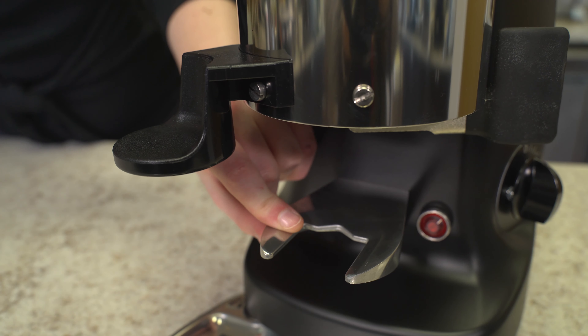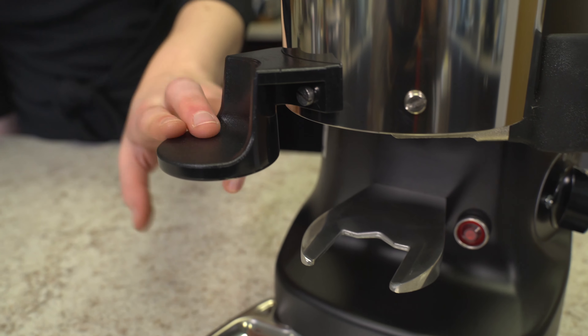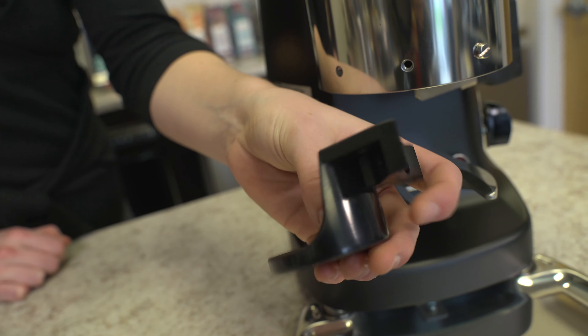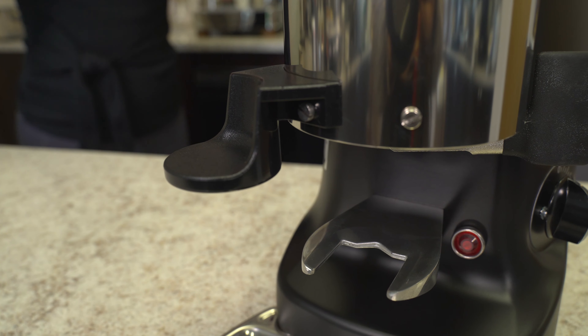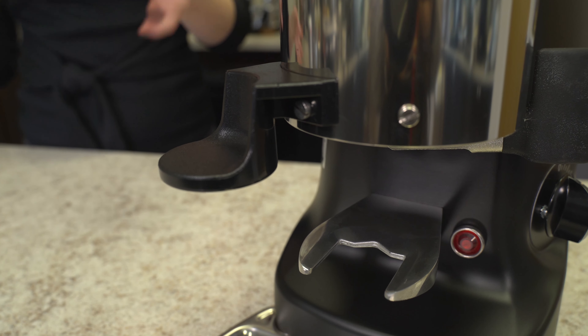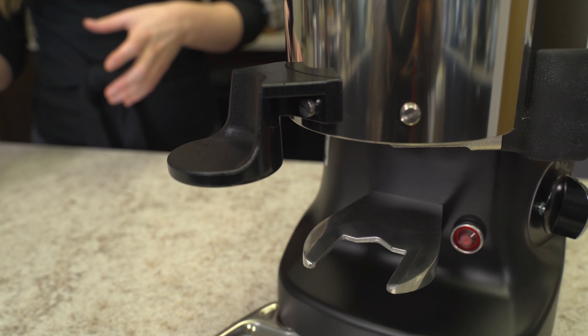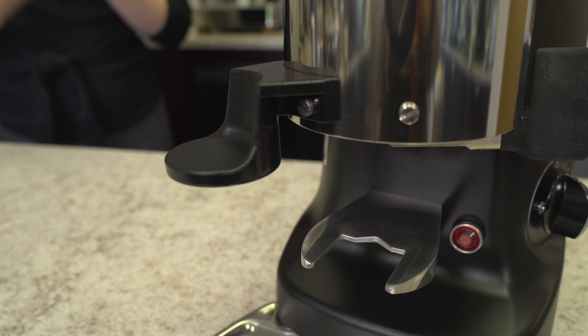Underneath the dosing chute you'll notice a solid portafilter fork. There is also a built-in tamper that comes packaged separately in the box — you'll need a screwdriver to install it to the grinder. This is something you can use if you want to, or set aside if you don't. We here at Firstline prefer to use a regular hand tamper, as we believe it produces a much more efficient, consistent tamp.